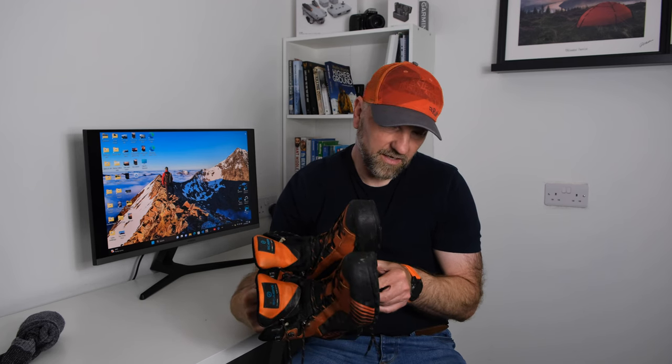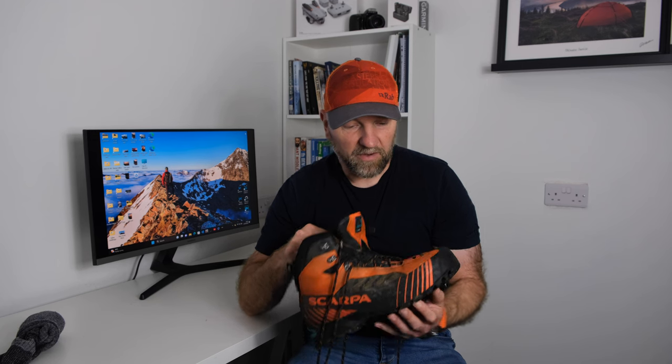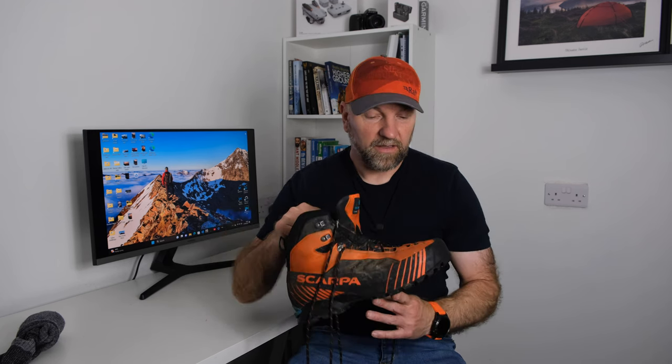I've recently had a slight change of heart towards the Inov-8s for summertime, but in winter these Ribelles are so light and really really good. The sole seems to last for ages too. I did have a problem with the very first pair where there was a slight crack — I contacted Scarpa and their customer care was superb. Their factory isn't far from where I live in the northeast; I took them there and they changed them straight away.